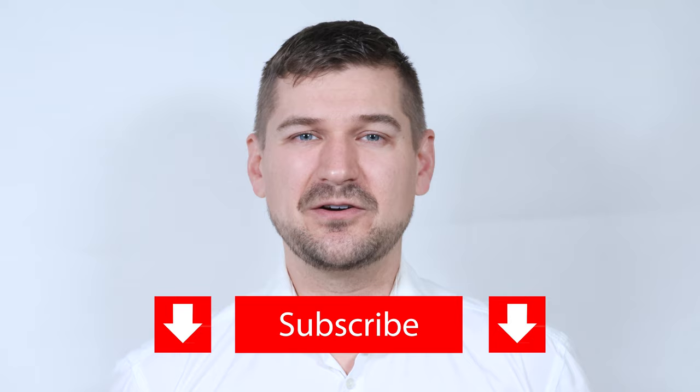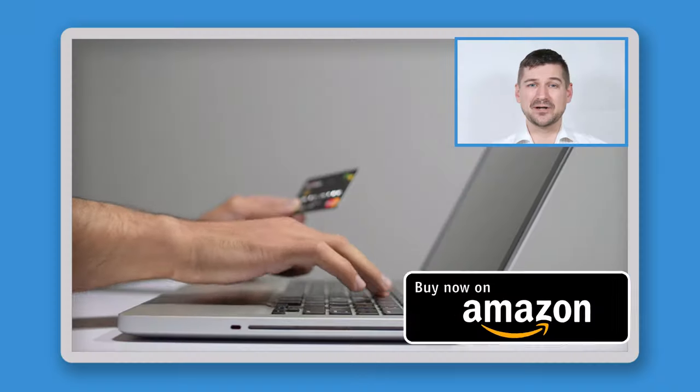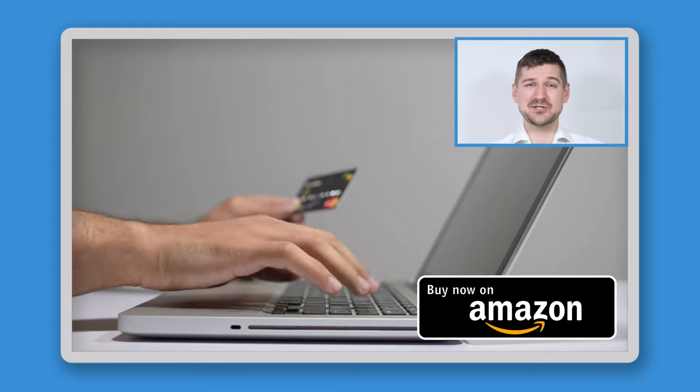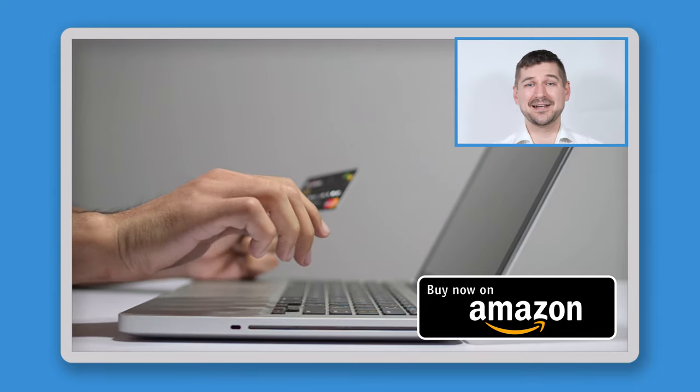As always, if you like this video, please be sure to leave a like, comment, and subscribe to my YouTube channel. If you end up buying either of these scanners, please be sure to use my Amazon affiliate link so that Amazon will send me a small commission at no cost to you.